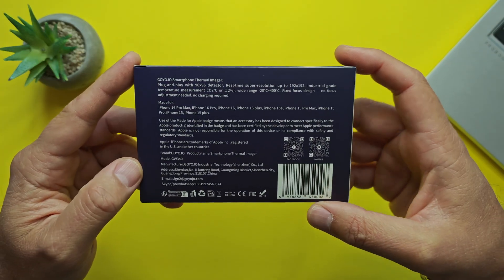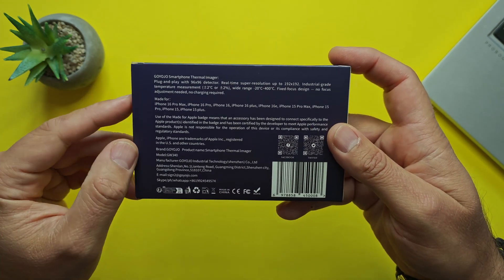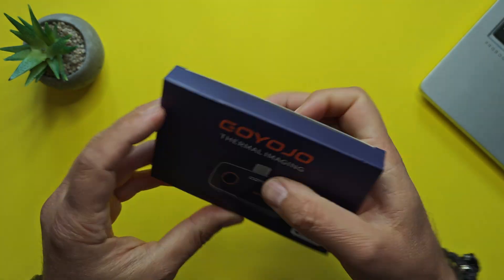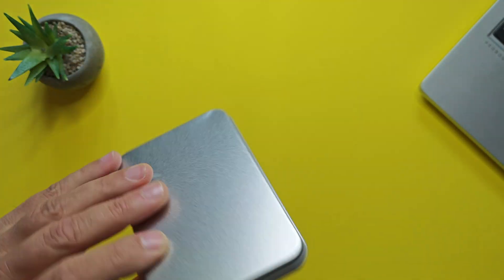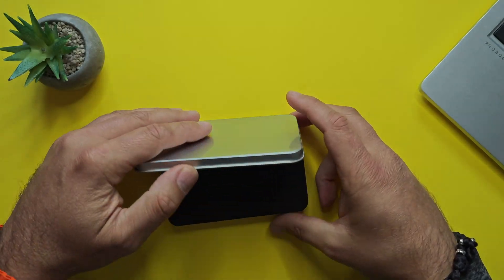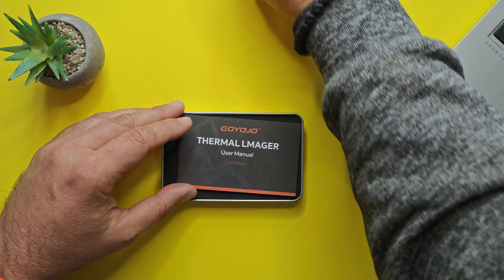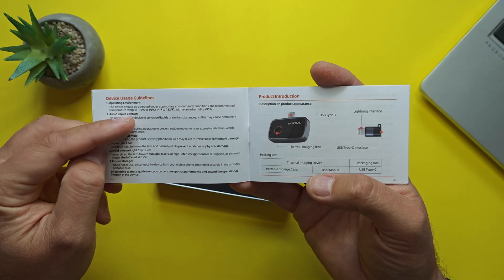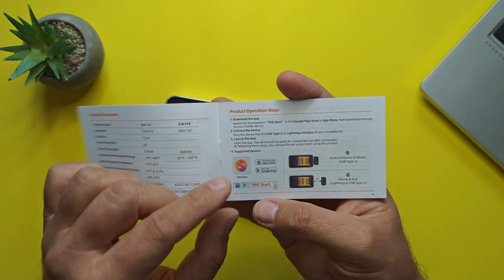On their website they claim this thing consumes only 0.31 watts, which is below 0.5 watts, so it should barely discharge your battery. You can also see the MFi badge, meaning this accessory has been designed to work with Apple products. Supported iPhones include the 16 Pro Max, 16 Pro, 15, 15 Plus — essentially all iPhones with USB-C. Inside the metal box we find a manual in German, English, and French, and the device usage guidelines mention a recommended operating temperature of minus 10 to 50 Celsius.